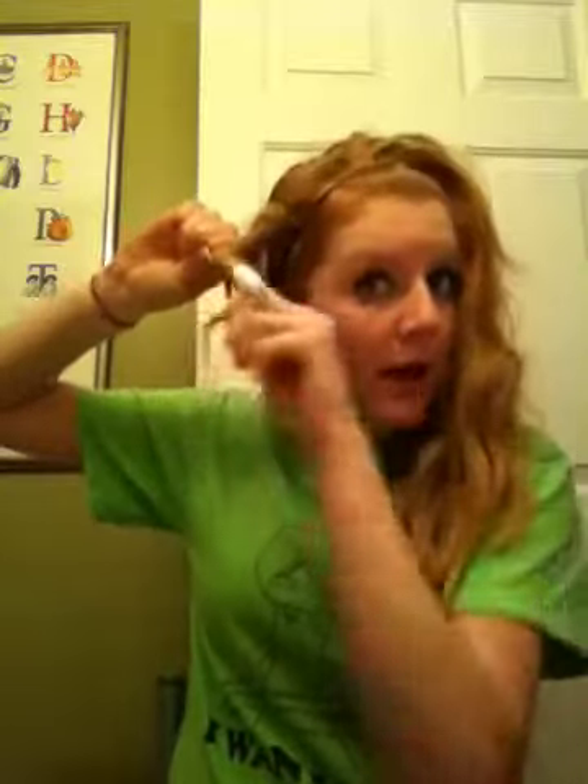Just to make it longer, kind of. Take your piece — take your paper — and wrap it around the paper.